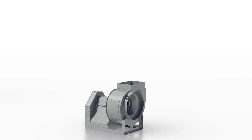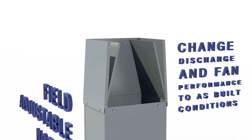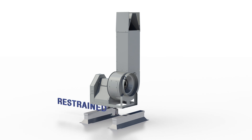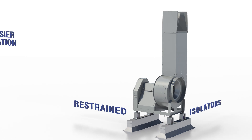Additional options include a field-adjustable nozzle to change discharge area and fan performance to as-built conditions, equipment supports which are sized to fit, and restrained isolators when it's important to isolate the fan from the building.